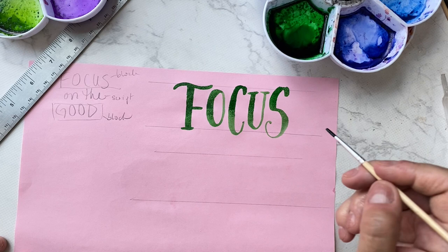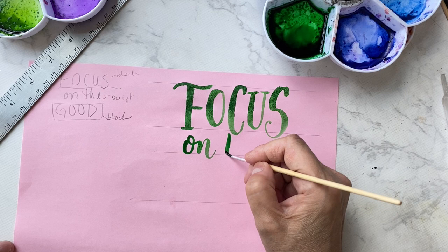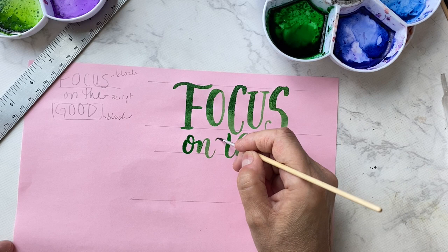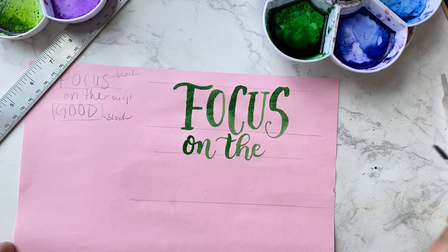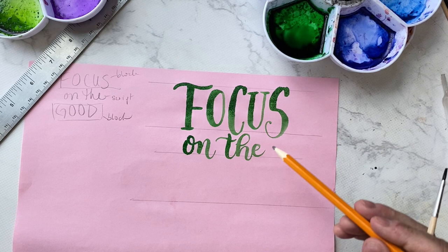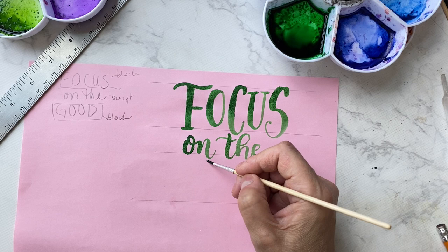Now we do 'on the good' — just a little script for that. I'm going to give this a little bit of a bounce. This will have to be shifted over on my good copy; it's too far to the left. Sometimes I will sketch out everything first with my pencil and eraser, sometimes I'll just jump in like this. I wanted you to see my process and just start lettering. So 'good' is smaller.